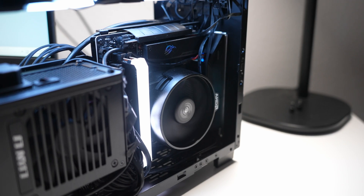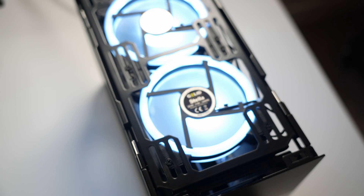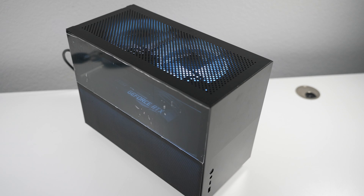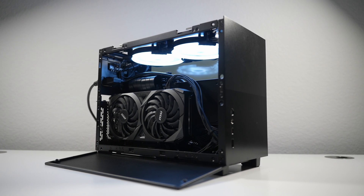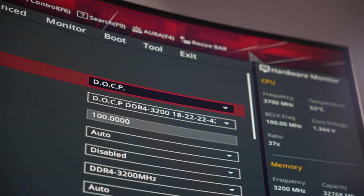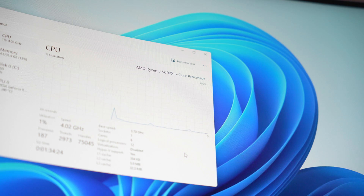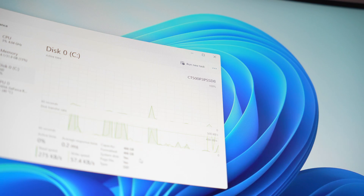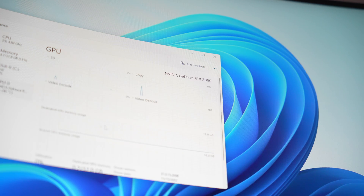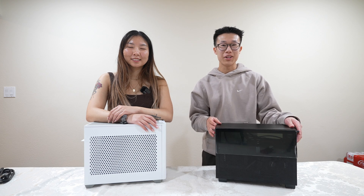I cleaned up the cable management and added two RGB fans as exhaust to draw in cool air and get rid of the heat. Turns out the issue came down to the PCIe 3 riser cable included with the box. I swapped it out temporarily with a PCIe 4 one to get a display signal, hopped into BIOS, and changed the settings to PCIe Gen 3 so that the original riser cable can work. So when the giveaway winner receives this PC, it should work straight out of the box. Click the link in the description to enter either of our giveaways.